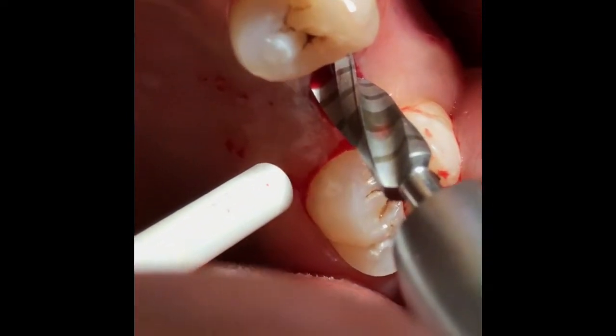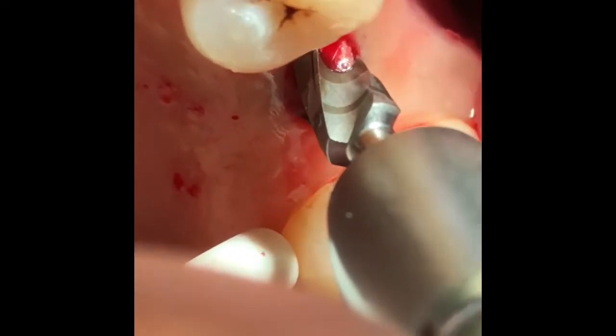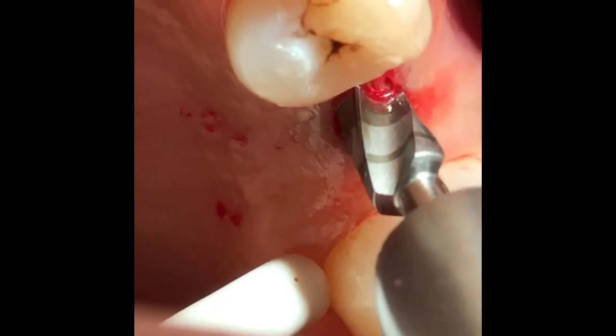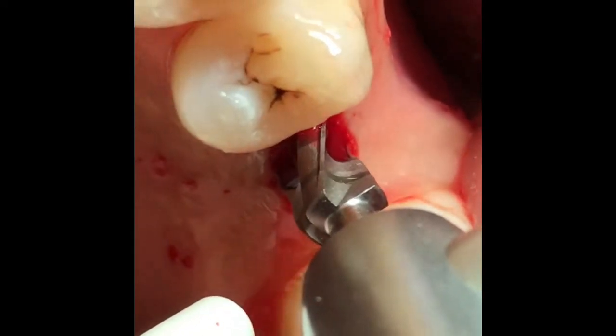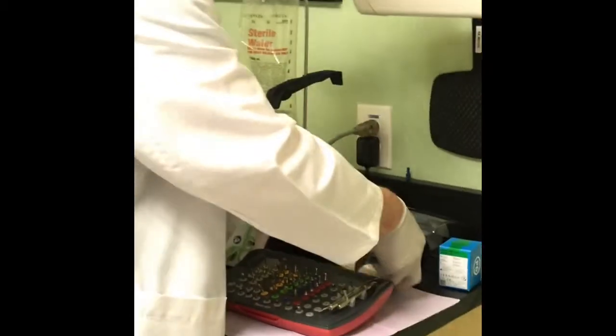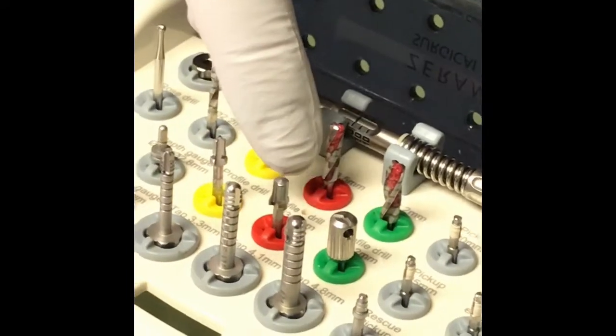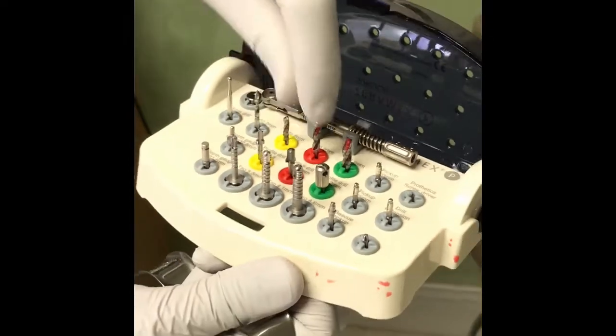This is the 4.2 — so this is pretty much a textbook osteotomy. Notice that there's a little bit of play here when I wiggle, which means some of the bone at the top of the ridge is not super hard. There is one other burr in this kit — the crestal burr — which creates the room necessary for the platform of the implant in the coronal area. I'm not going to use this because if I were to use it right now, I would likely over-prepare my osteotomy.